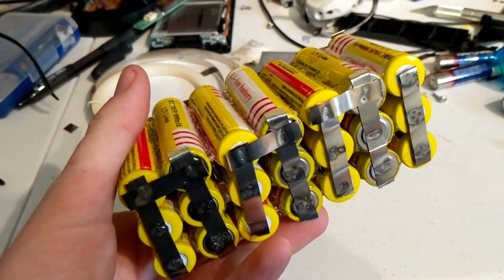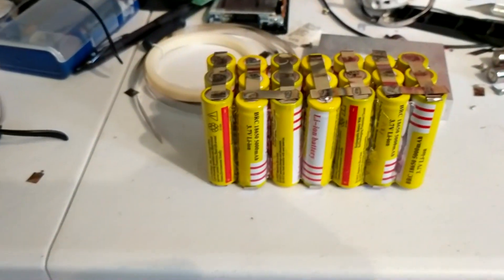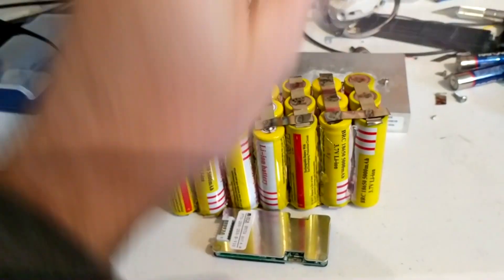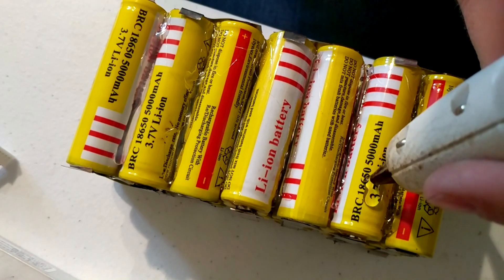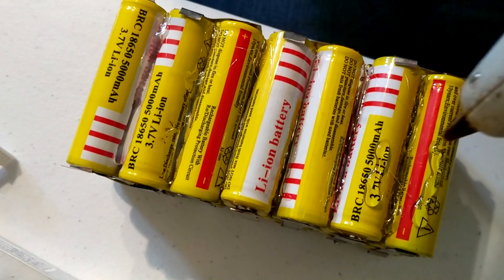Here you can see where I've welded the positive to the negative of the cell next to it to add up to make the 24 volts that I needed. Next, it's time to attach the battery management system to all of the cells. The first thing I needed to do was attach the battery management system to the battery pack itself.